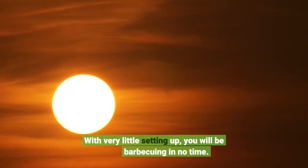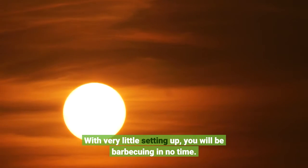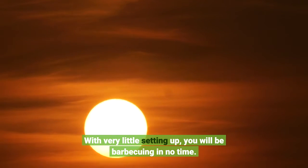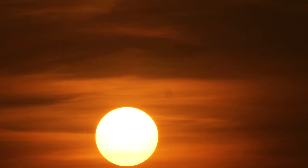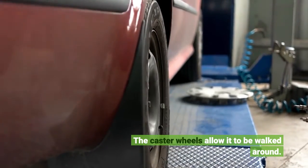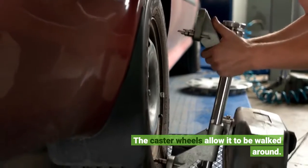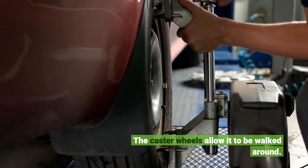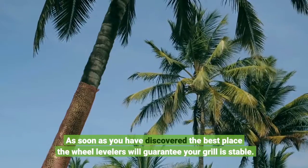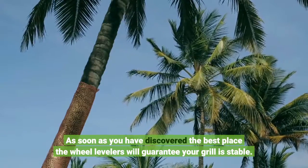With very little setting up, you will be barbecuing in no time. The caster wheels allow it to be moved around, and once you have discovered the best place, the wheel levelers will guarantee your grill is stable.